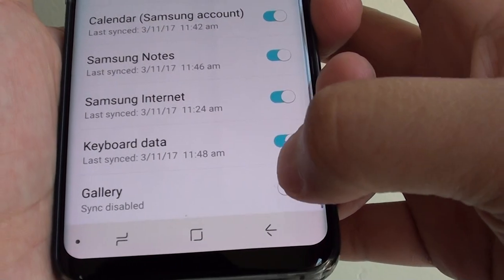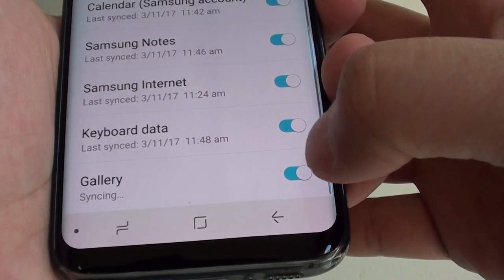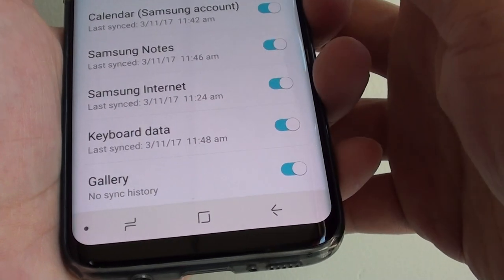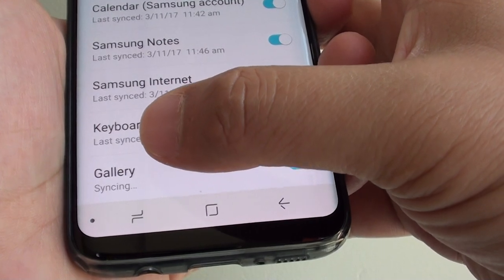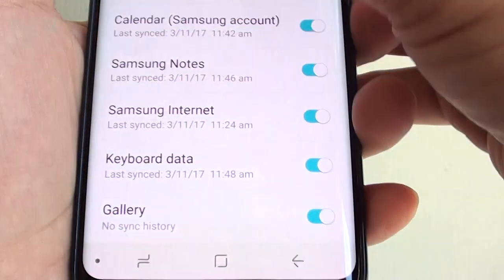Scroll all the way down, then tap on Gallery. If you slide the switch to the right, gallery syncing will be turned on. It is now performing a sync and will slowly back up all the photos to the server.